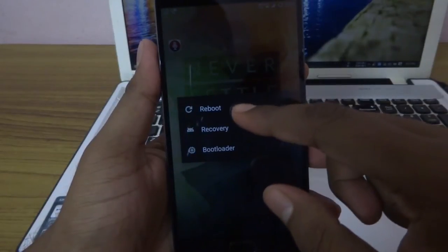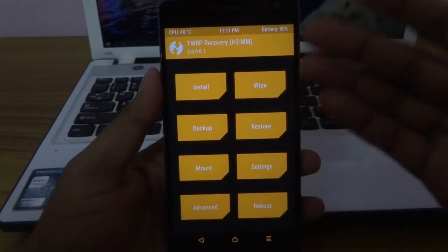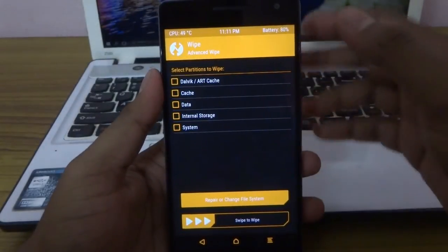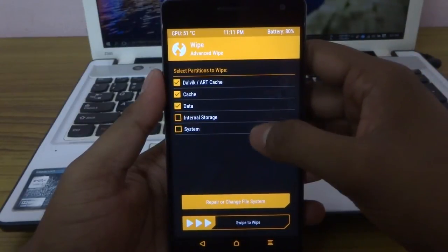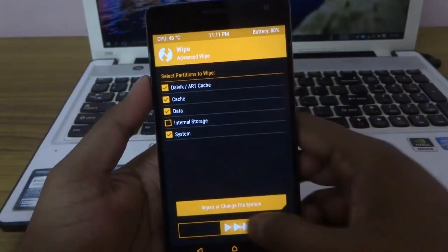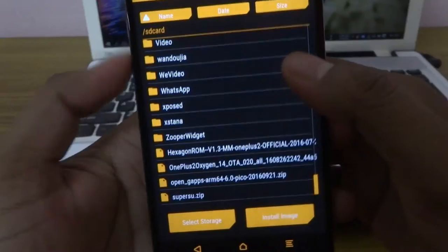After that, go to recovery. When you are in TWRP recovery, you need to clear the data and cache and format the system. The important thing is: do not format internal SD, otherwise you will be in trouble. After cleaning and formatting, go back to install and navigate to the directory.